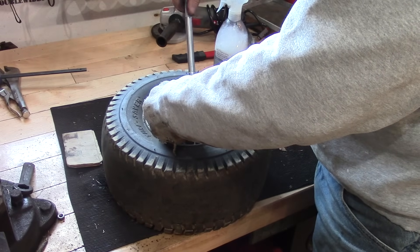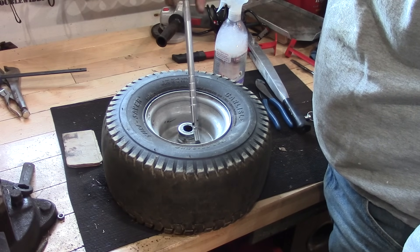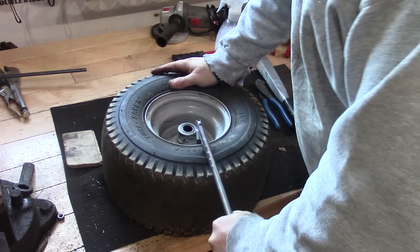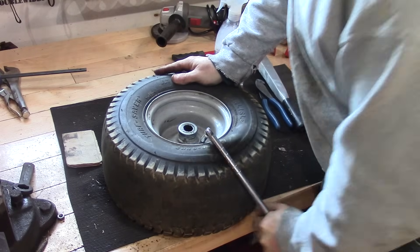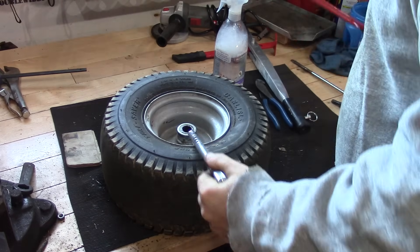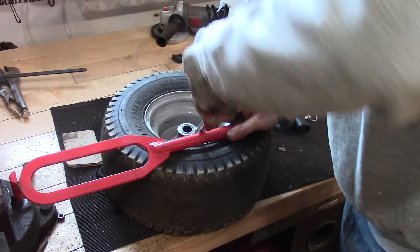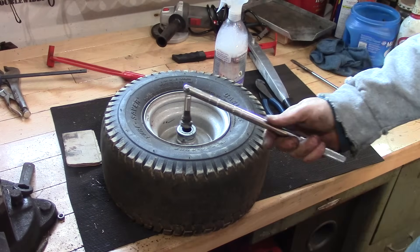This tool actually threads on here like this, and then once you have it threaded on you're going to use some leverage and pull that valve stem out. It kind of stretches it, need a little bit of leverage here. Let's try it this way - there we go, and that'll pop that right out and get the air out of the tire for you.